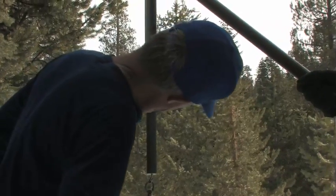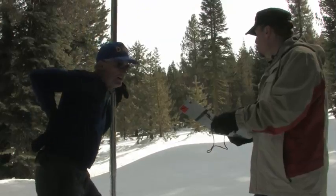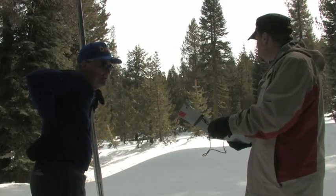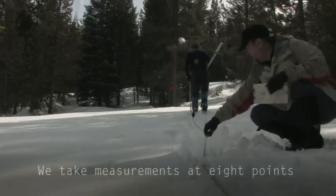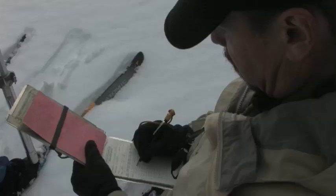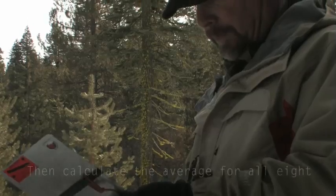The density is the water content divided by the depth. In this case, it's about 33%. Core length is 77.